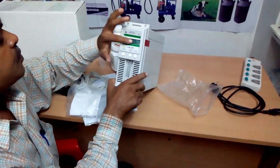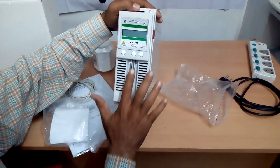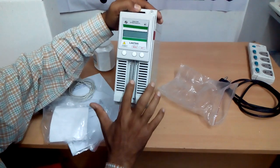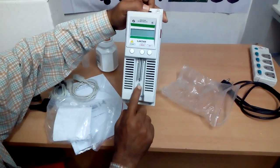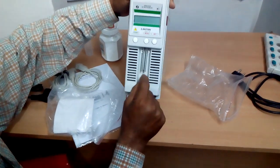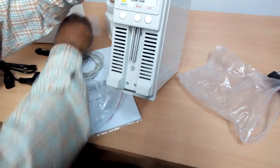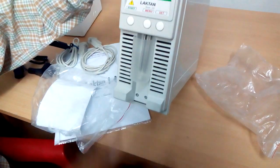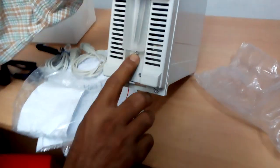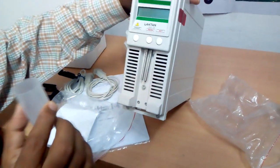This is the display, start button, menu button, set button. This is the inlet tube where milk goes for analysis. And this is a small screw — the sample holder screw. You can adjust this screw according to the mug size.